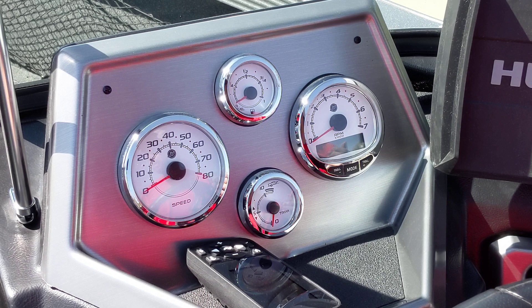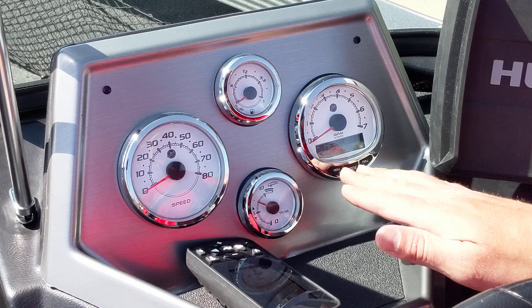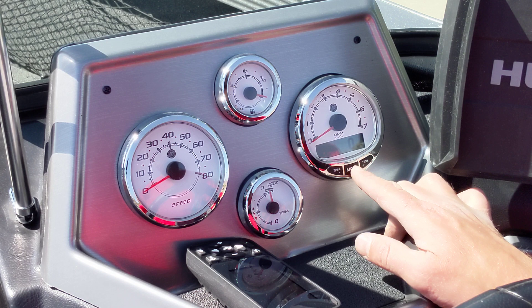There are a lot of functions in it that I feel a lot of our customers don't know how to use, and I'd like to show everyone how to fully use this gauge today. When you turn the key to the start position, it goes through a startup screen — Mercury SmartCraft checks all your sensors. There are three sensors across the bottom, then it goes to its default screen.